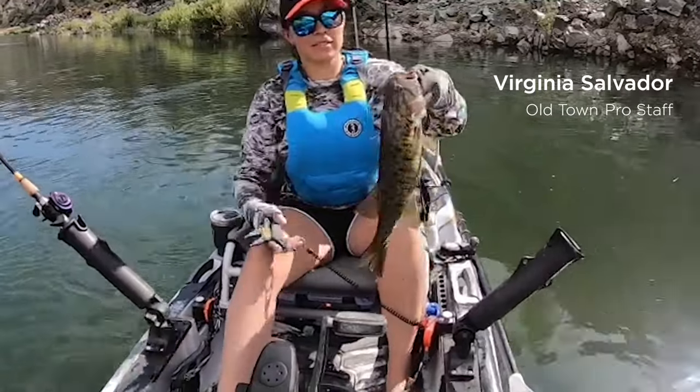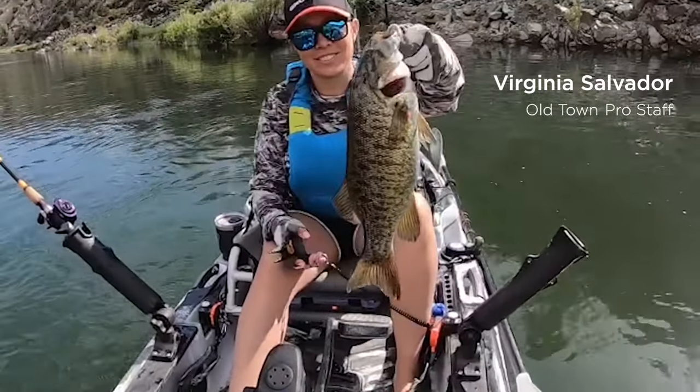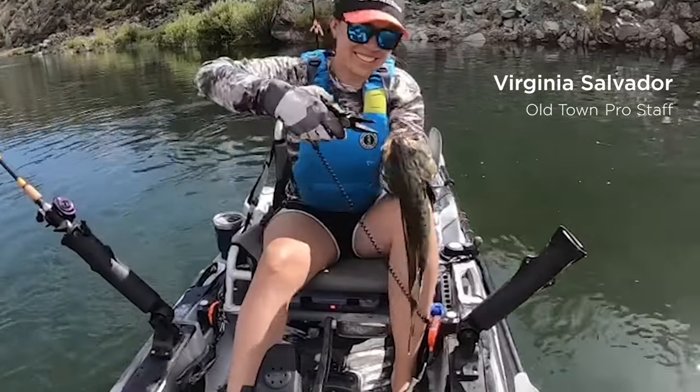As winter approaches and water temperatures begin to plummet, many paddlers and anglers start to think about tucking their beloved kayak away for winter. Before you throw it up on some sawhorses or put it behind your shed, we've put together some storage best practices to help keep your kayak in good shape during the off-season. If you're lucky enough to live in a climate where you can enjoy the water year-round, you still might find some of these storage tips useful.